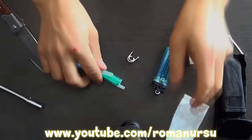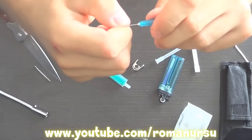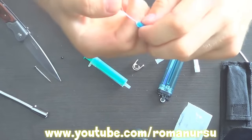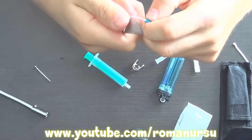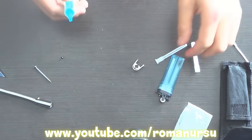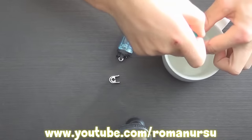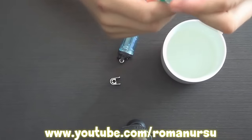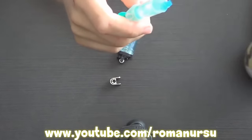Then we take the syringe and a needle, bend it this way and twist it several times. When it loosens up, just pull it out. For convenience, we may also use a knife. Now set the nozzle onto the syringe, then fill half of the syringe. I've got a 5 ml syringe, so there will be 2-3 ml of water, and the rest is air.